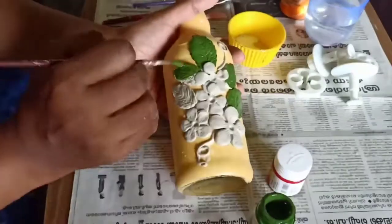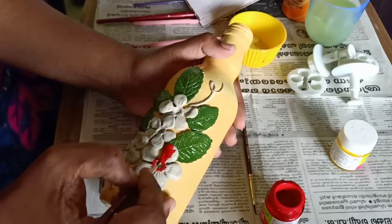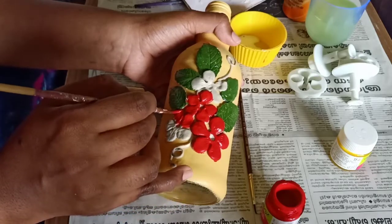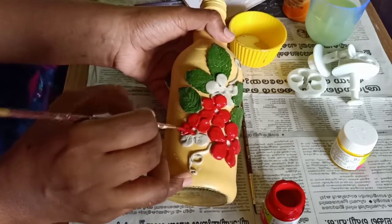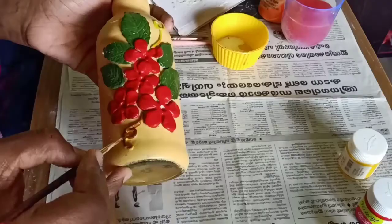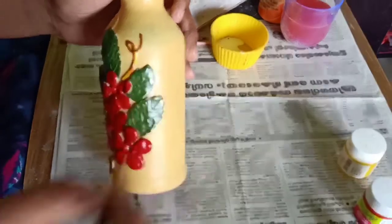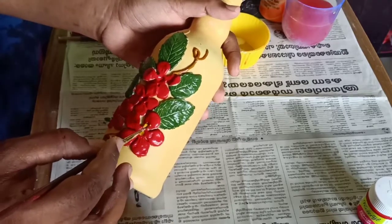I will add the red color. I will add red color to the color. I will add yellow color to the center. I will add brown color to the color. I will add yellow color to the center. I will add brown color to the center.